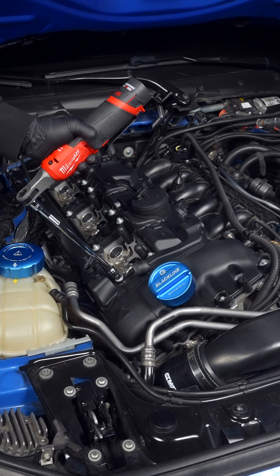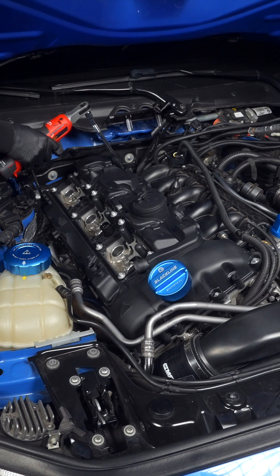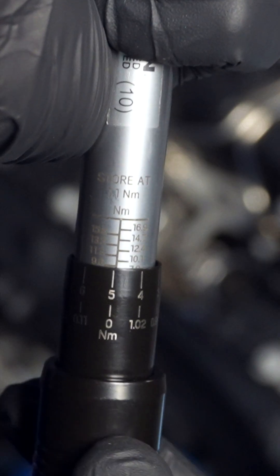The only bolt that will give us trouble is number 20. For this, use a quarter inch E10 on a wobble extension, while the other 25 can be reached with a straight extension and even a 3/8th's E10.